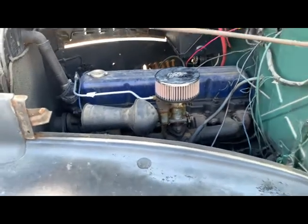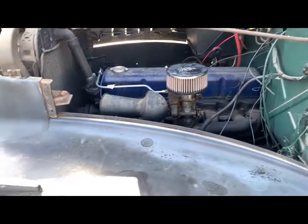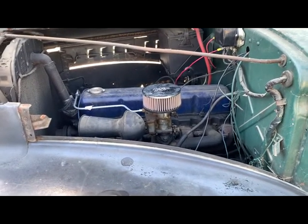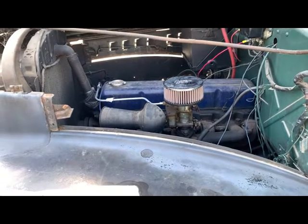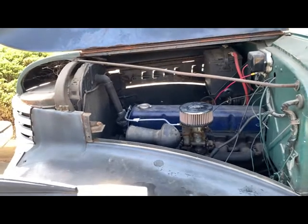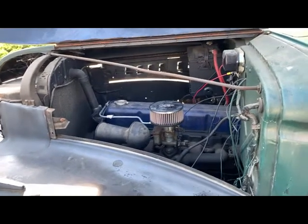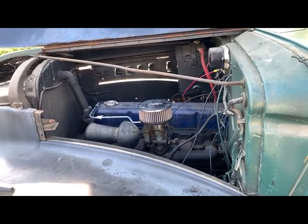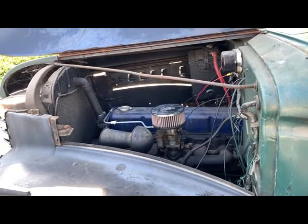I got the carburetor hitched out of the hard line over the fuel pump. It still is a mechanical fuel pump, but I got it to start and run. The hose definitely seems to be part of the problem.